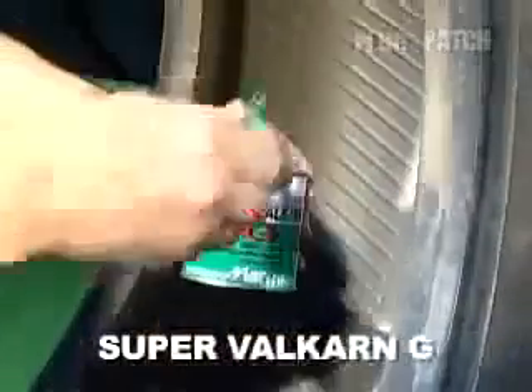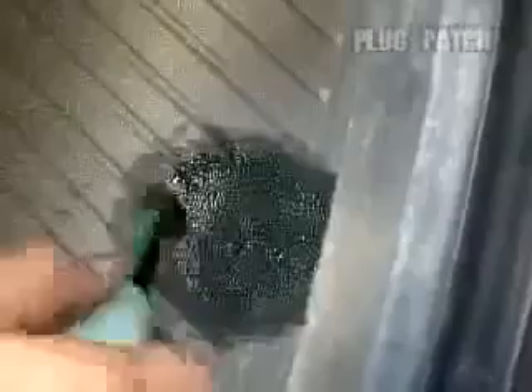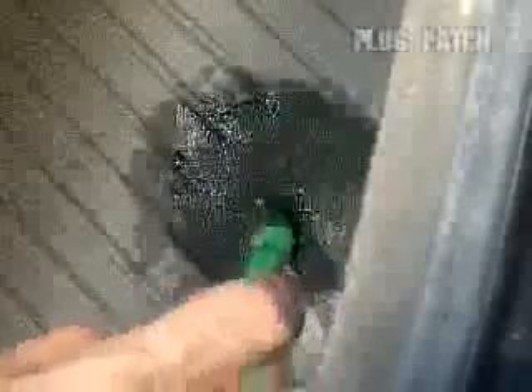Coat the buffed area with Super Valkarn G vulcanizing cement evenly. Please put two or three drops into the puncture flaw as well.